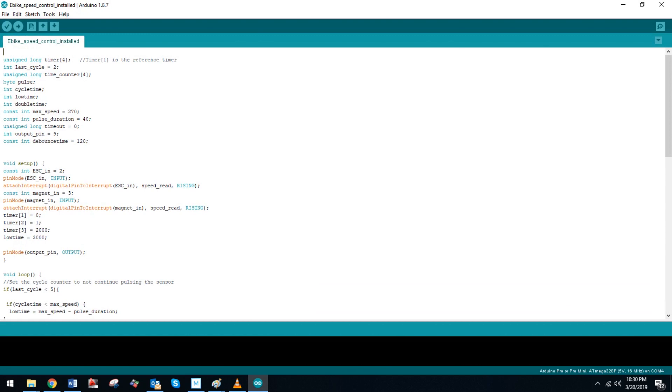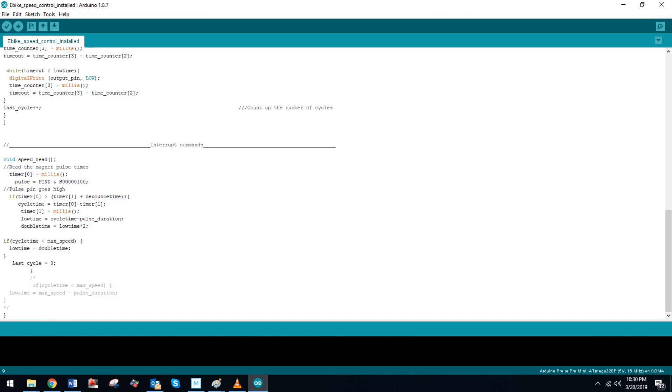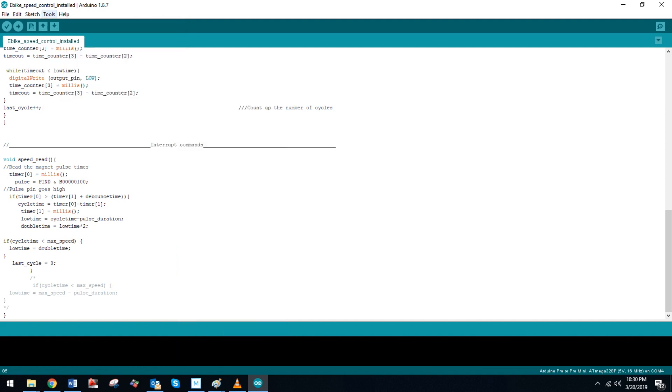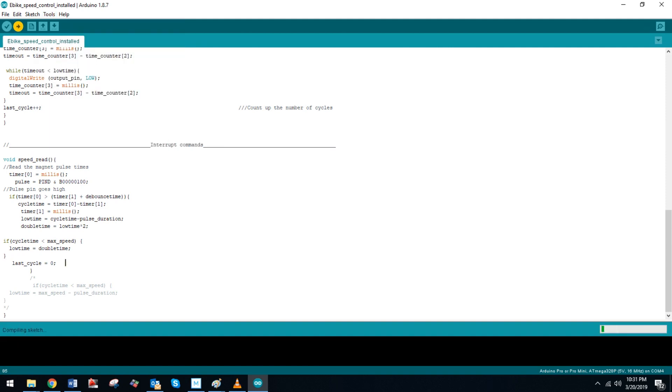Uploading the code to the microcontroller is pretty easy. Once you've downloaded my code and the Arduino environment, go ahead and fire up the program. This line here determines the speed — the higher the number, the lower the speed will be before it cuts the speed in half. You can see that's done by this interrupt command down here, where if the speed exceeds that number, it doubles that number, and therefore cuts the number of pulses in half. Simply go to Tools and select your board — in this case it's an Arduino Pro Mini. Then you'll need to be sure you're on the right COM port. If you're on the right COM port, all you have to do is click Upload. As a side note, you'll want to upload the code to the board before connecting the voltage regulator, or you could damage the board.